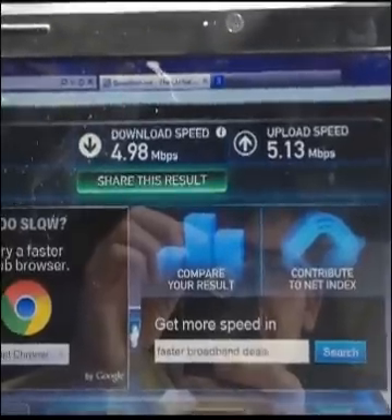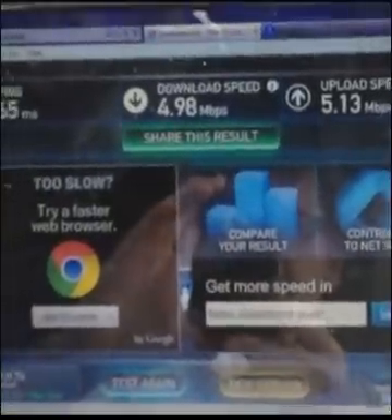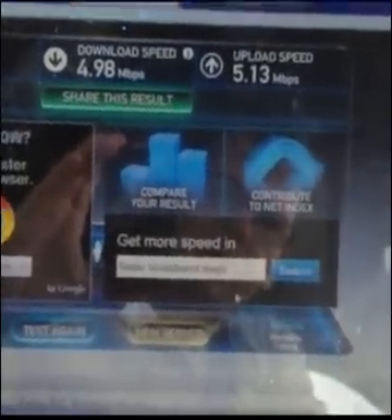I'll now retry the test with the G-Spotter antenna attached. So I've now attached the new G-Spotter 4G antenna and we'll run another speed test and see what happens.